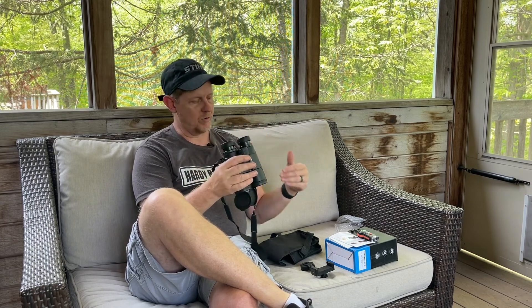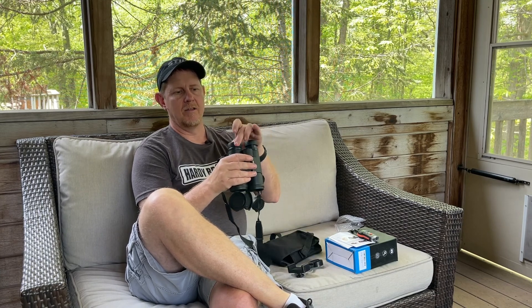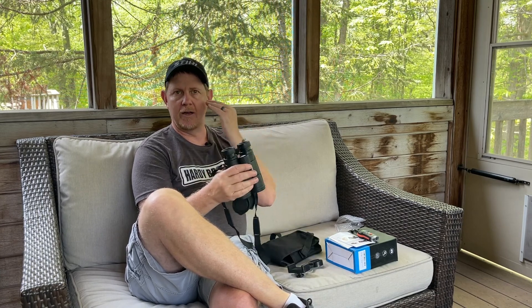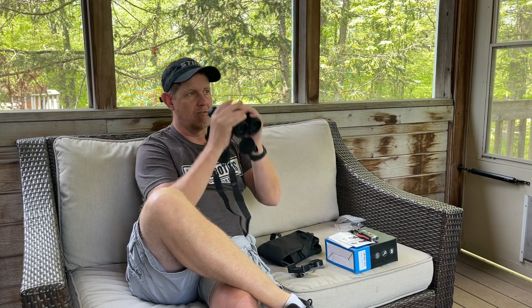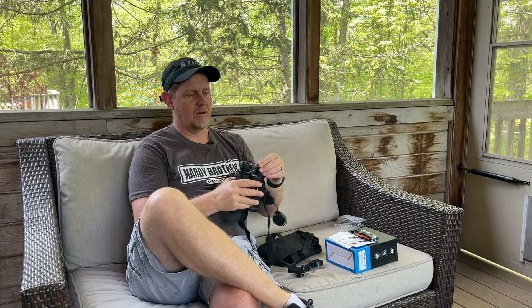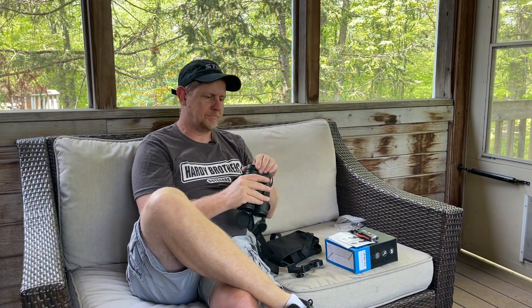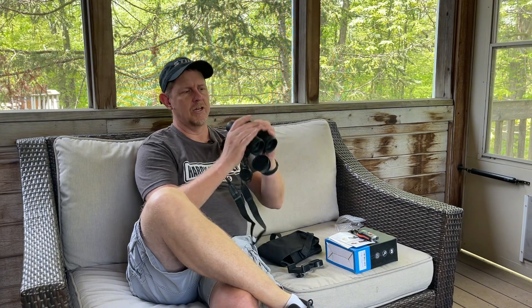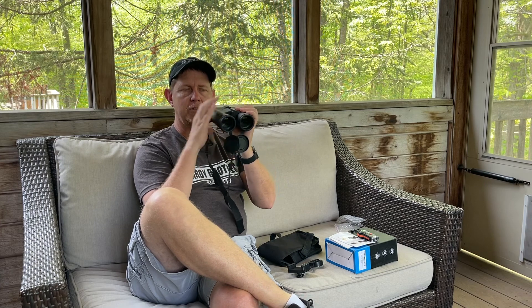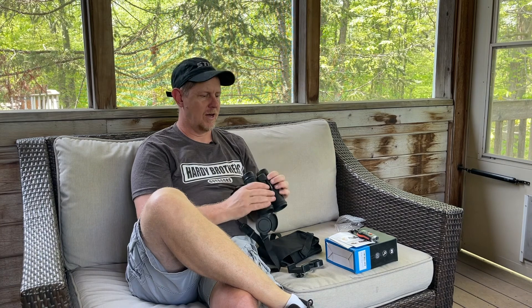The eyepieces have one, two, three adjustment spaces. If you're wearing glasses, you're going to want them right up against it, or when you're using your phone to attach, you're going to want it right up against the lowest setting. But other than that, this is going to depend on how your eyes are set back and what's most comfortable for you. I like them dialed out all the way — gives me a little more room around the eyes. You can also adjust the distance between your pupils so that you get one image, and then your focus is this ring on the top. Overall, it works pretty good.